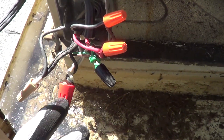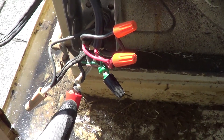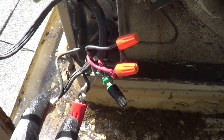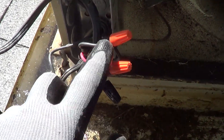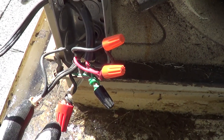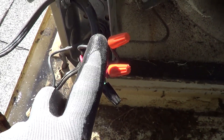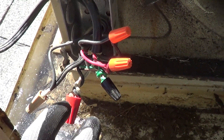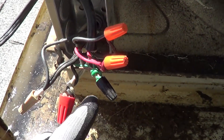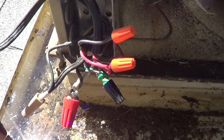Switch to each setting one at a time. Once you know the common, switch to pump only — whichever wire has power alongside common is the pump wire. Then switch to low vent — whichever wire then has power is the low wire. Then high vent gives you the high wire. The ground should hopefully be obvious. Hopefully that helps a little bit.